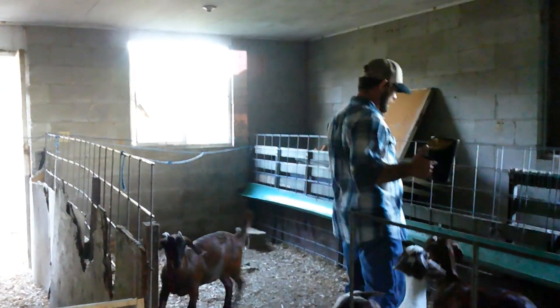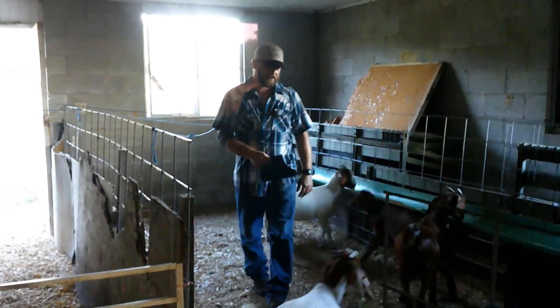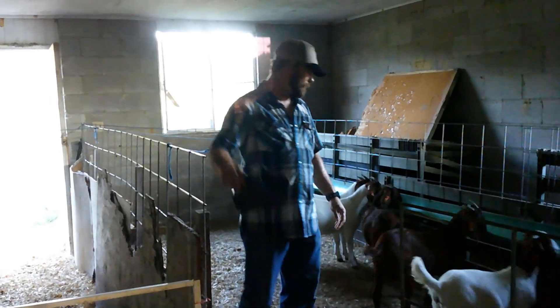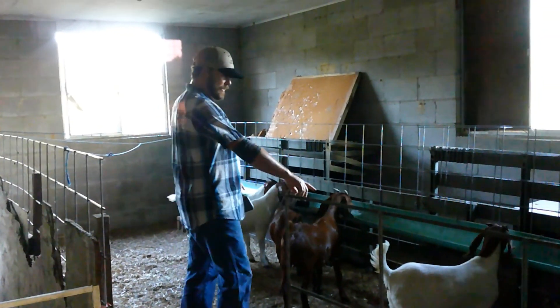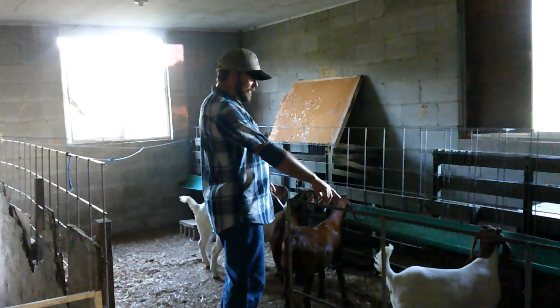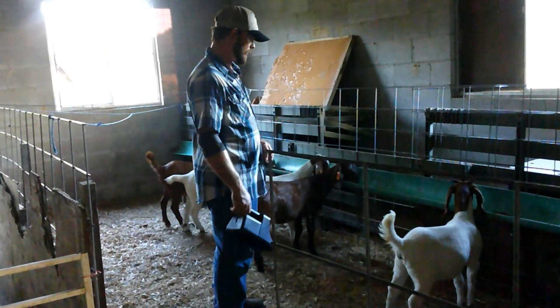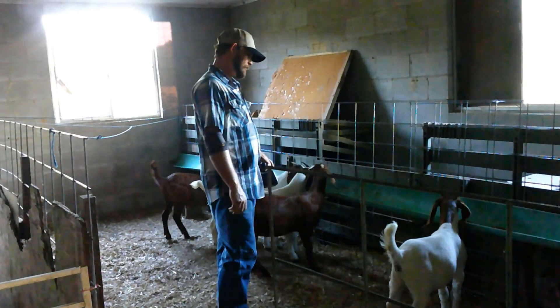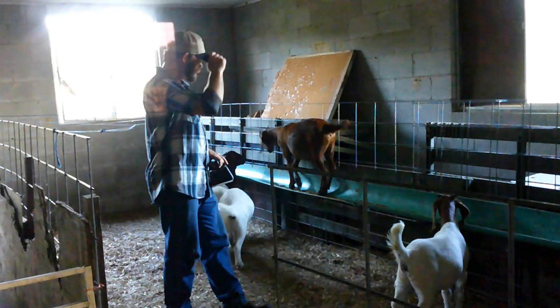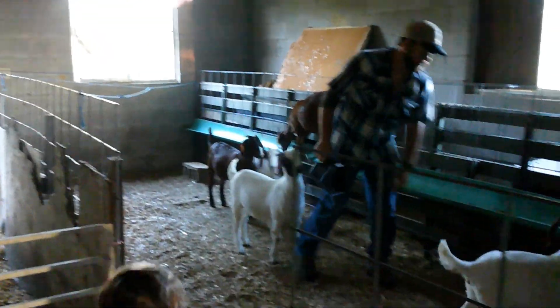This is the part of the barn where we try to usually feed in the wintertime. I'll tell you a little bit about these little doelings that we cut back. This one here was a big single female — she was an acro baby, out of one of our commercial does and our herd sire. She was 10 pounds. She's a pretty one, got a good Roman nose and a lot of ear too, and growing out good.